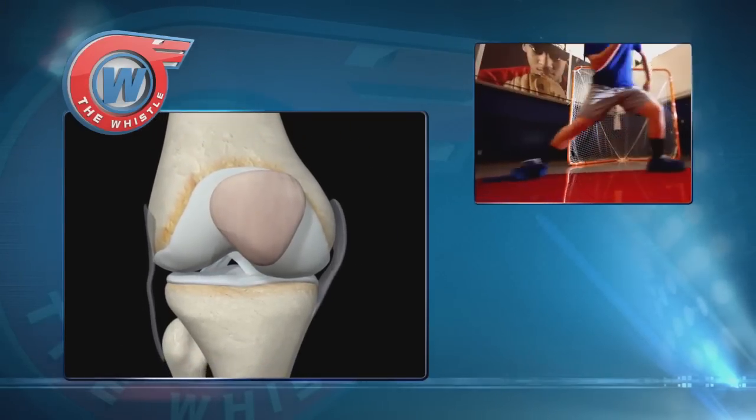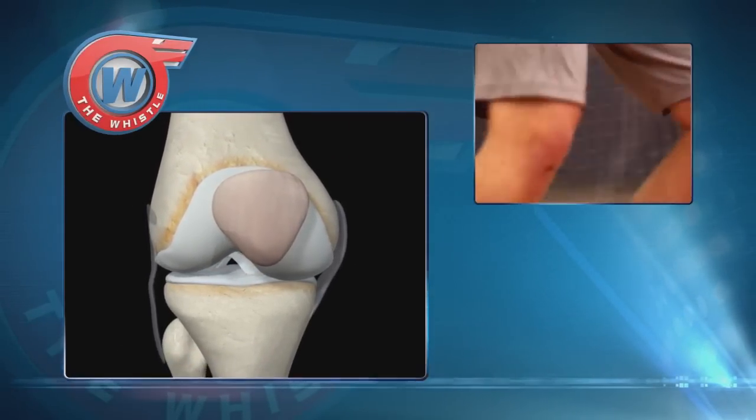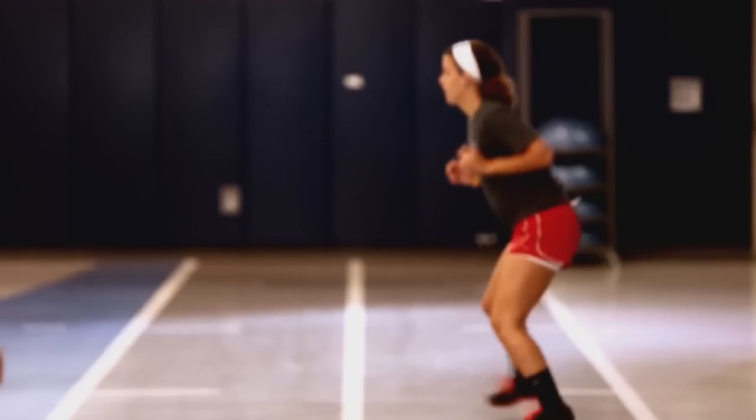Your ACL, or anterior cruciate ligament, helps connect your thigh bone or femur to your shin bone or tibia. So when you're running, cutting, pivoting, and jumping, you need your ACL to help stabilize your knee so it doesn't rotate too much.